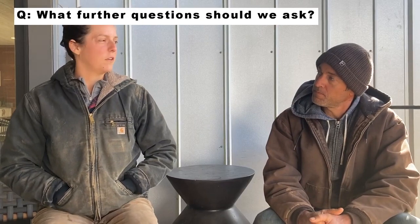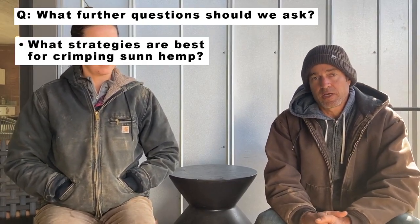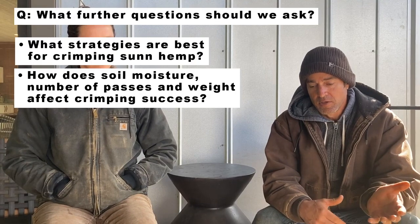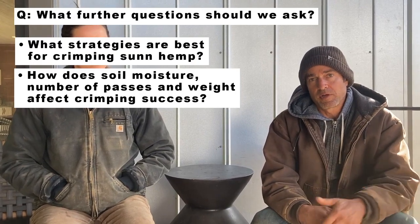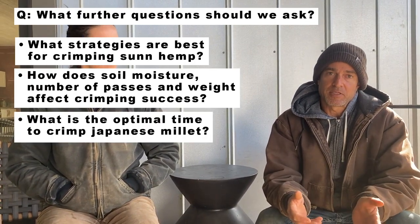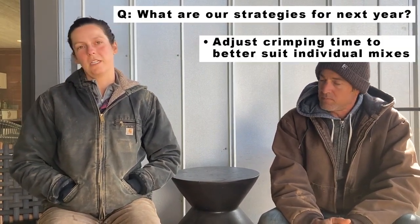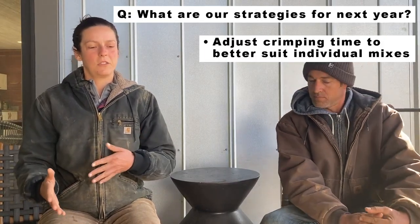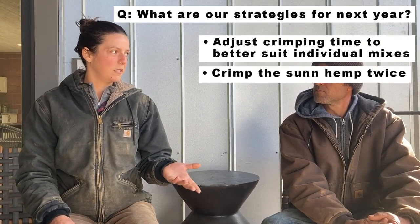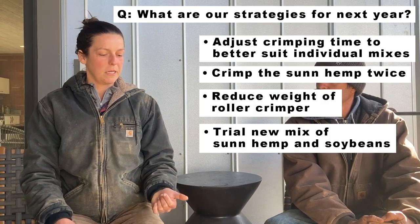What further research questions could we ask? We need more research on crimping sun hemp — specifically the effect of soil moisture, number of passes, and roller crimper weight on the ability to terminate sun hemp, and what the optimal time is to crimp Japanese millet. Based on what we've seen this year, changes for next year would include timing our crimping to the millet or soybeans, potentially crimping twice with sun hemp, reducing the weight of the roller crimper, and trialing a mix of sun hemp and soybean.